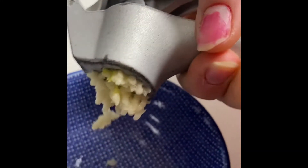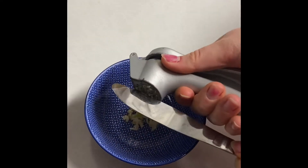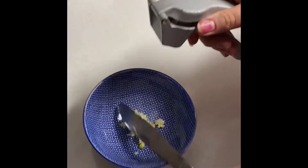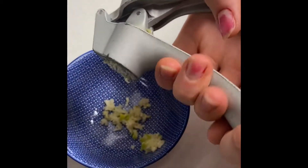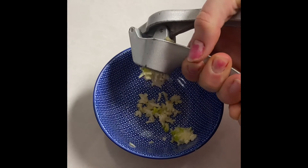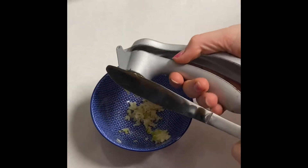Next we will be crushing five cloves of garlic with our garlic press. I really like the garlic press because it saves a lot of time — mincing garlic takes quite a while, so this garlic press is a really nice tool. If you don't have one, I recommend you get one.